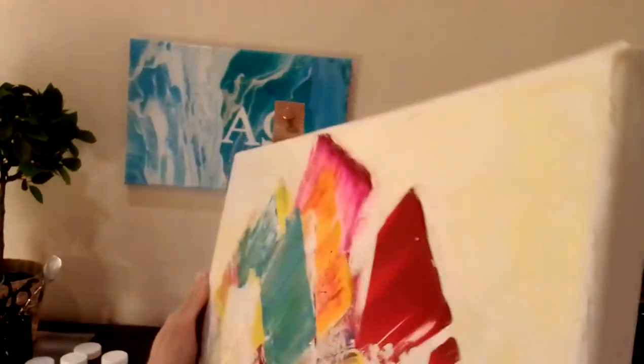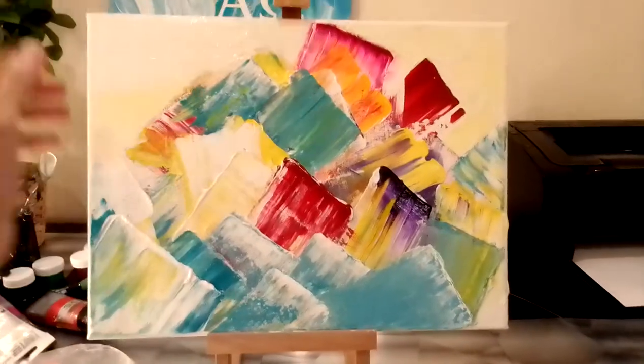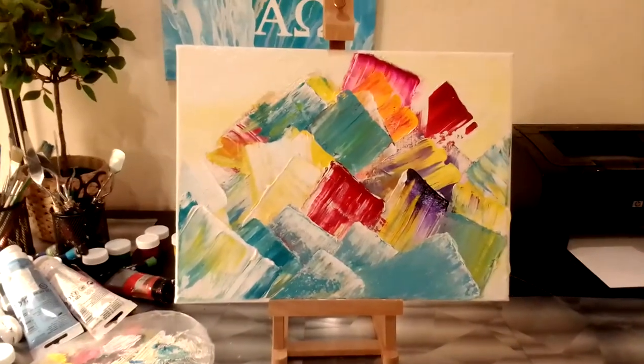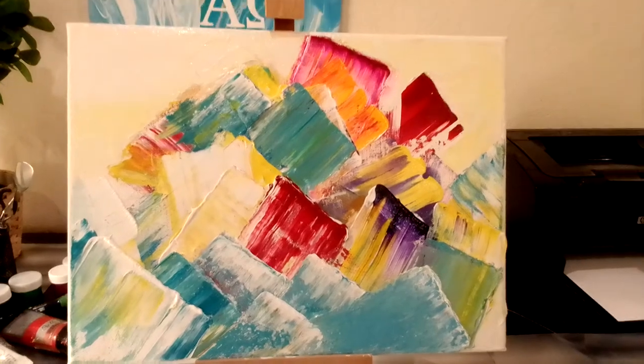So that's the painting. All glory to Jesus, and may Jesus bless you.